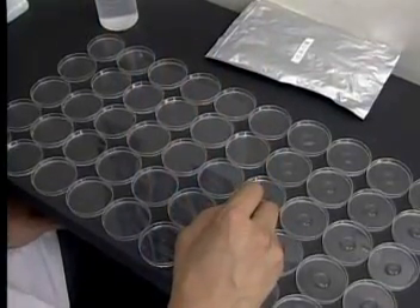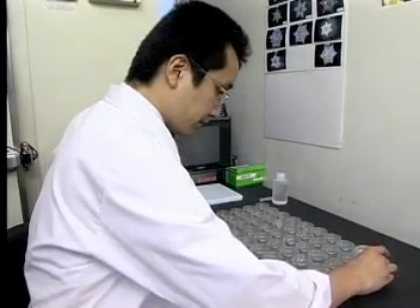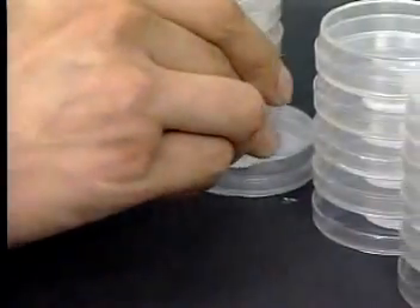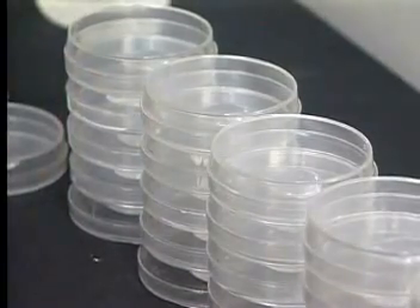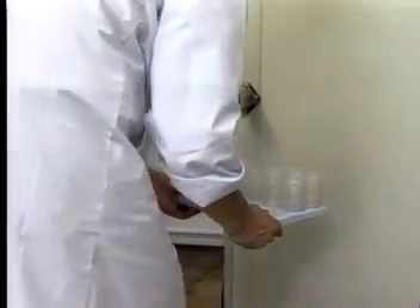In order to obtain a more accurate crystallization trend, we create 50 frozen samples of every water specimen. The petri dishes are placed inside a freezer in the laboratory and frozen at minus 25 degrees centigrade.